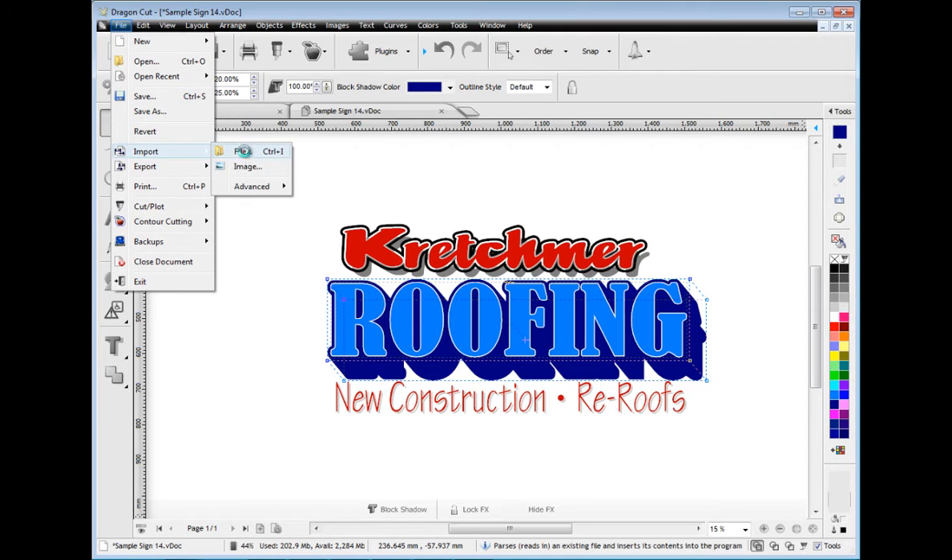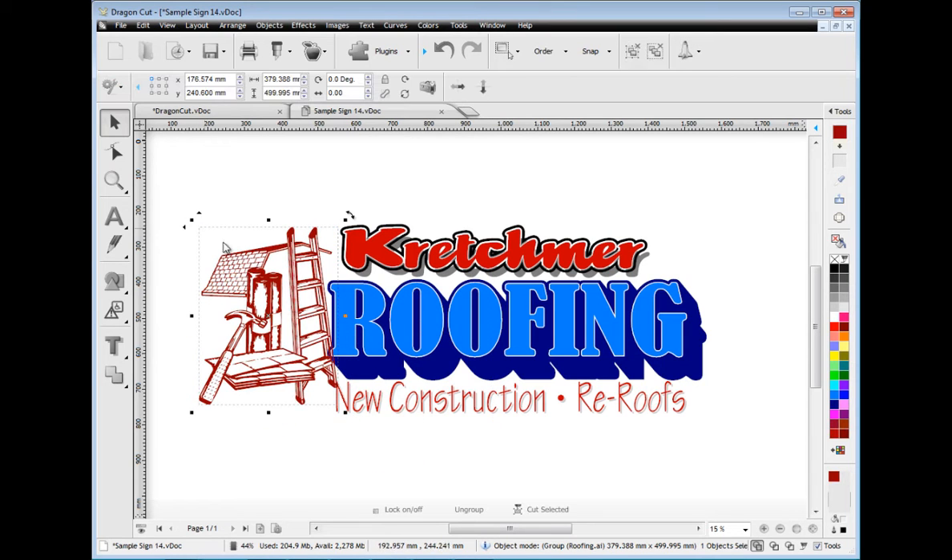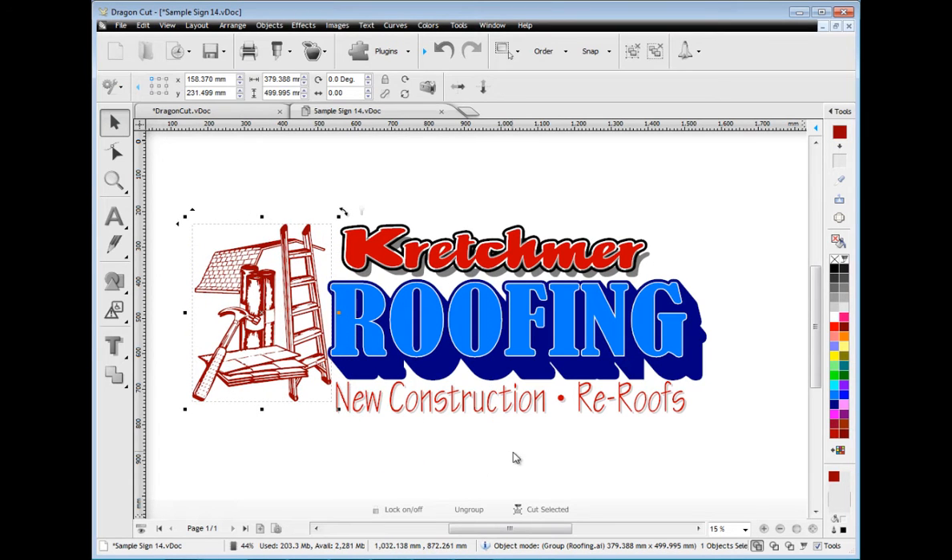Importing your artwork such as AI and PDF files is so easy using Dragon Cut. Simply select and insert directly into the designing area.